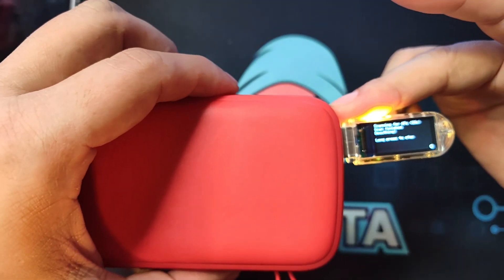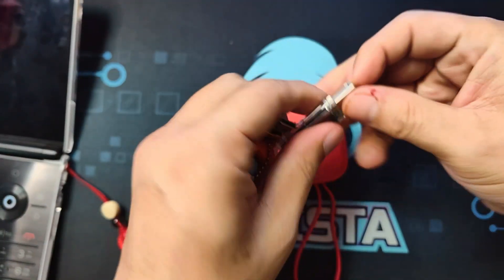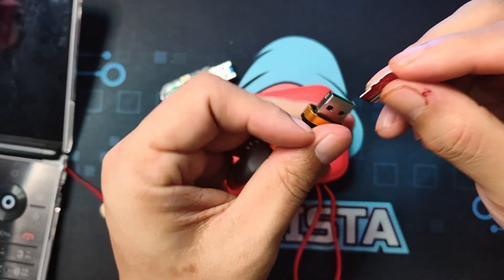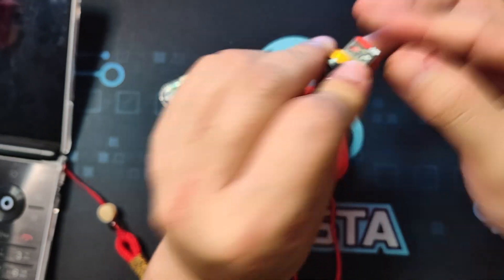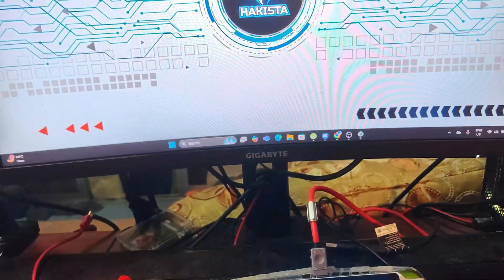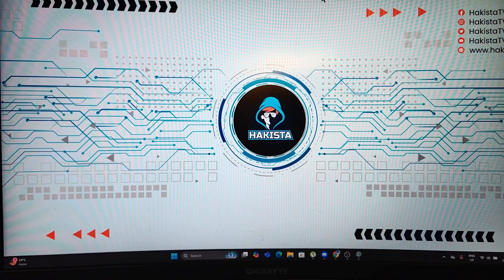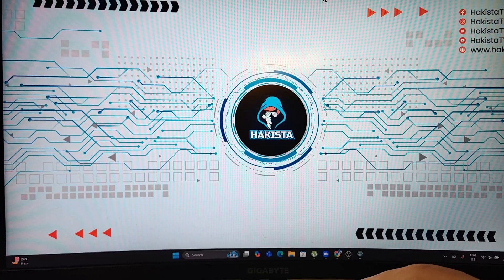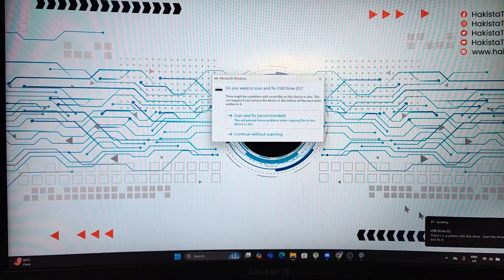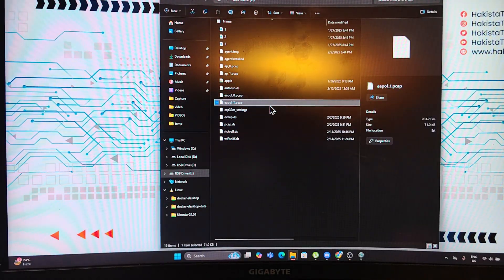Once it's finished, we remove the USB, take out the SD card, and put it into an SD card reader. On the drive, you can see all the captured pcap files saved there.